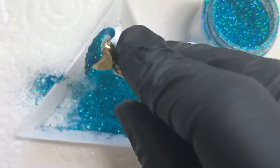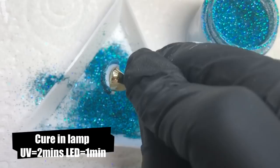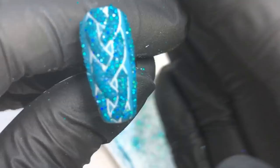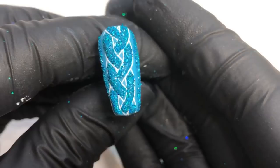Then cure that straight away in the lamp, and once it's dry get a brush and brush off the excess. The glitter will only stick to where the polish was wet, leaving you with a super sparkly glitter sweater mani. I didn't top coat this because I think it would lose that 3D glitter effect.